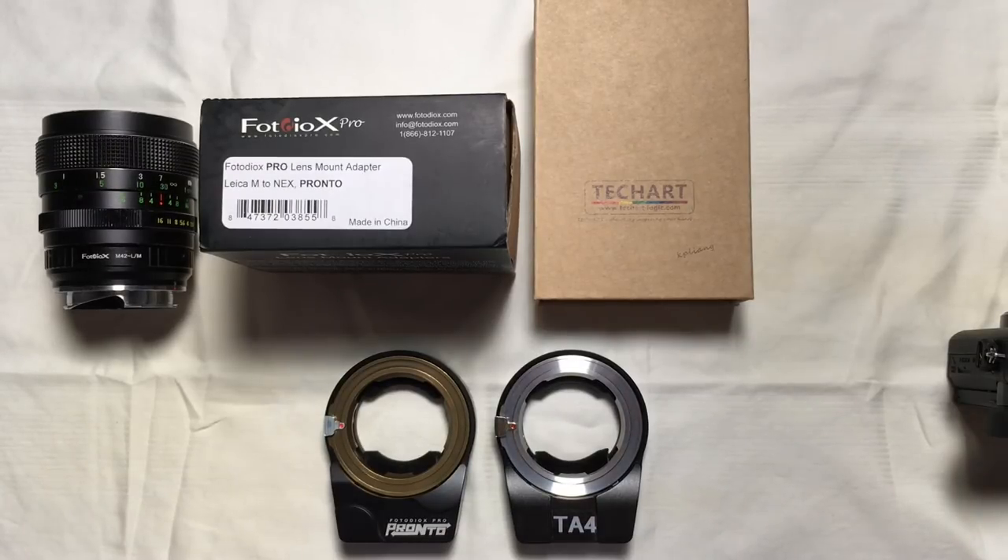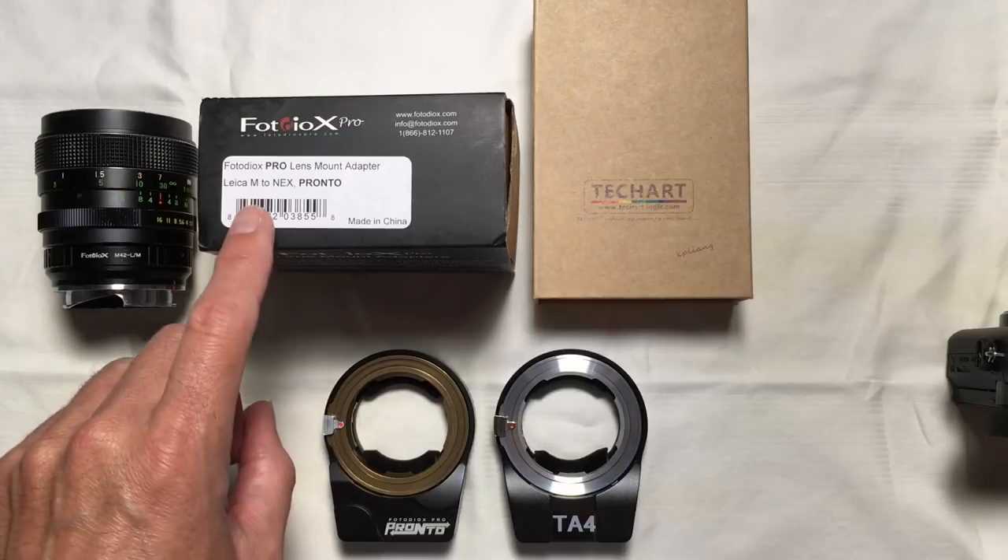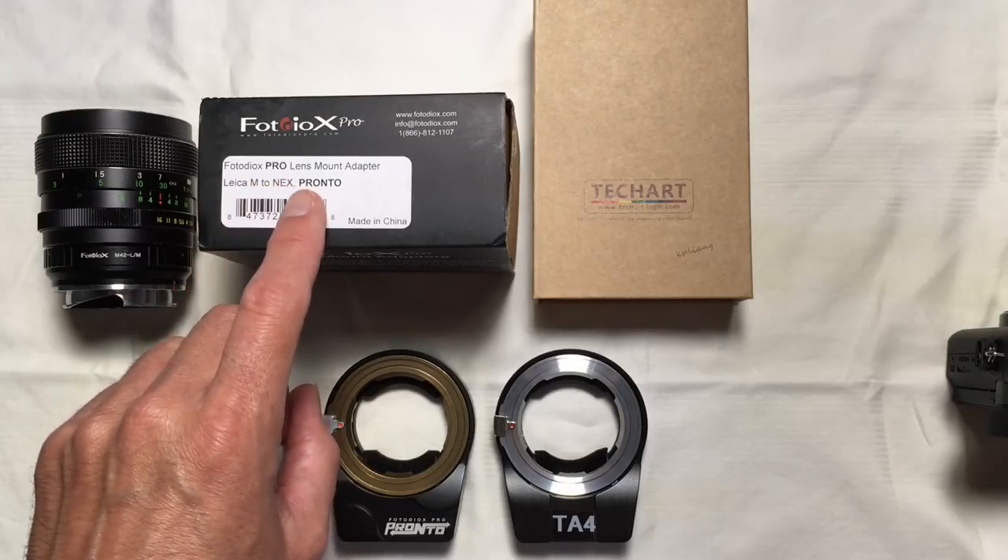I promise I'm still going to have my next video coming out with all that Godox lighting that everyone wants to see the final results on. I'm still putting together the final edits on that, but I've just received a product and I want to talk about it because it has stirred a bit of interest in the Sony community for non-native adapted lenses in an autofocus environment. The product I'm talking about is referred to as the Pronto, released by Photodiox not too long ago, within the last two weeks.